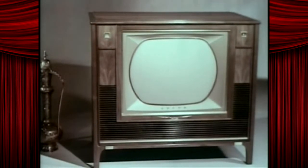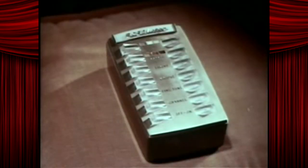Superb cabinetry, mastercrafted of the finest woods. But the outstanding feature of this great new color set, the one big feature that sets it apart, is an amazing new wireless wizard electronic remote control. Sold separately.